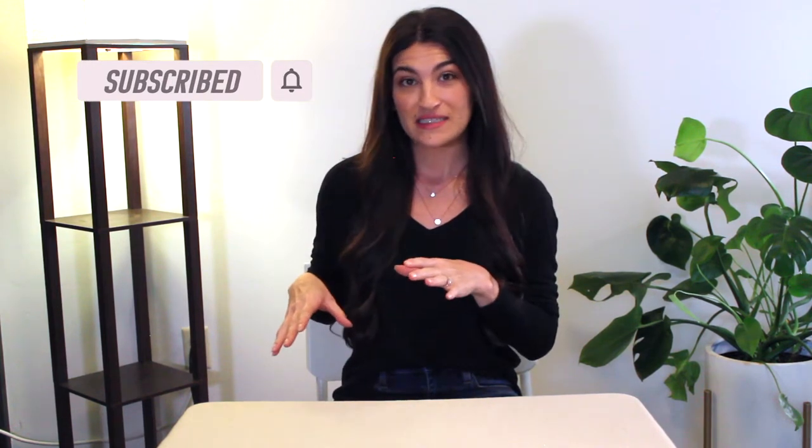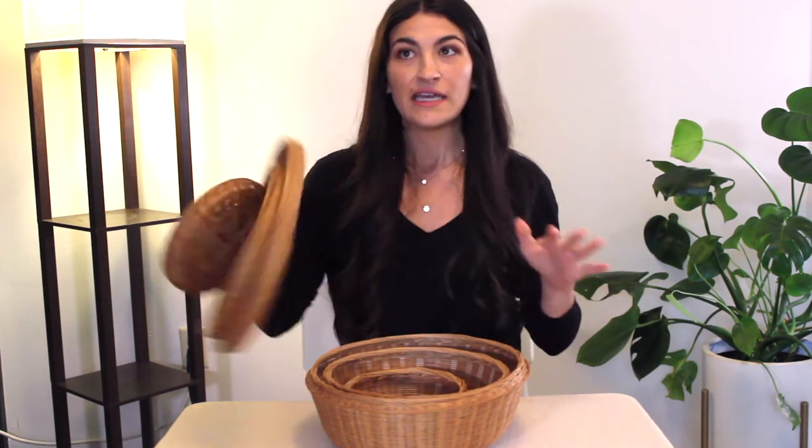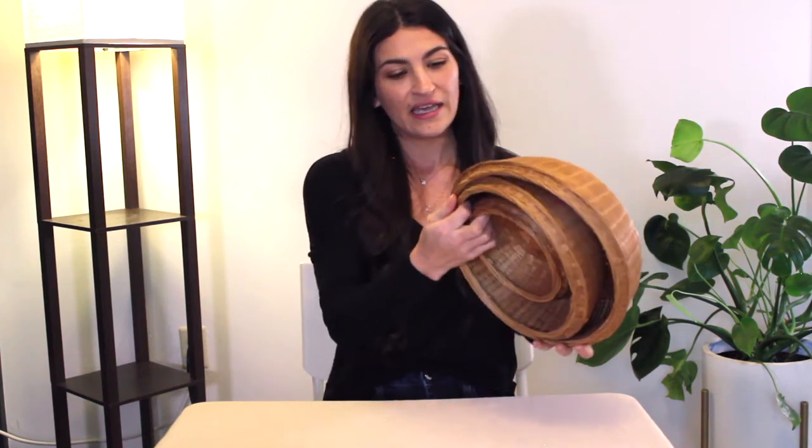Today we're going to be getting into some DIY home decor. I showed you guys a couple pieces in my last thrift haul video that I'm going to be doing a thrift flip on today. The first piece we're going to be redoing is this set of baskets. I found this at the thrift store for $10 for the set, and I'm going to be transforming them into a really cool three-tiered pendant light. I've been seeing these around lately and they're just really popular, so I thought I would try my own spin on it. It would look really cute in my boys' playroom makeover that I'm doing soon.